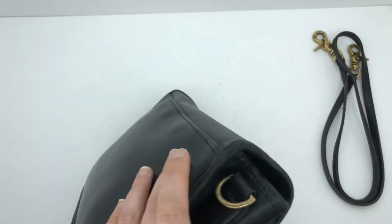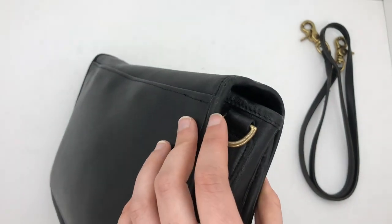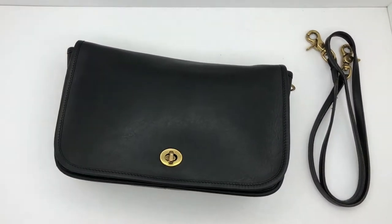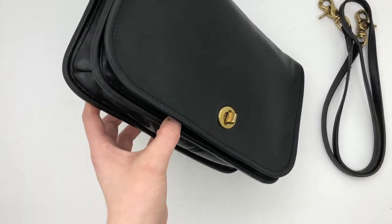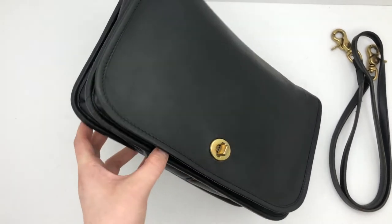It looks like it's right here. There was also some mild tearing. I used this product to fill in the space where the tears were, and then it kind of holds it in place. As you can see right here, it's pretty well sealed.